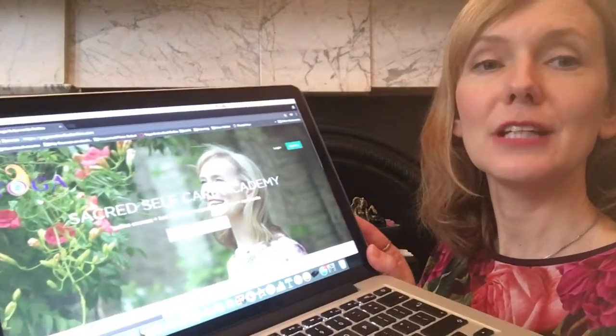Hi, it's Anja here. I wanted to share some updates I've made on my online offerings. My online platform is yogaembodiedonline.com — I also have yogaembodied.com and somaroma.com — but yogaembodiedonline.com is the platform for the online courses, and at the moment there are three courses.